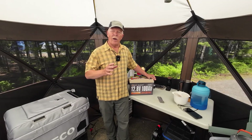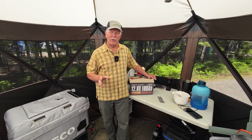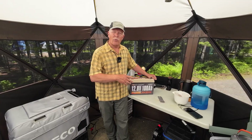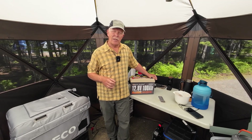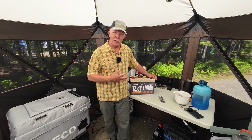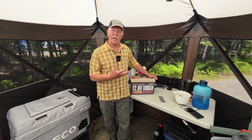This is part two of possibly a three-part video series on using my PowerQueen battery in different scenarios. In the first video, I talked a lot about the technology that went into this battery, and I also talked about the MPPT solar controller that was sent to me with this battery. I'm going to show you both in action today and how I'm using them out here camping.